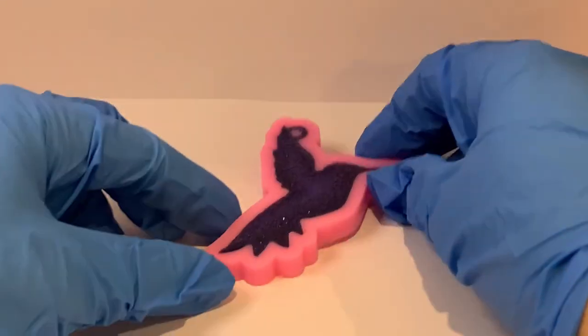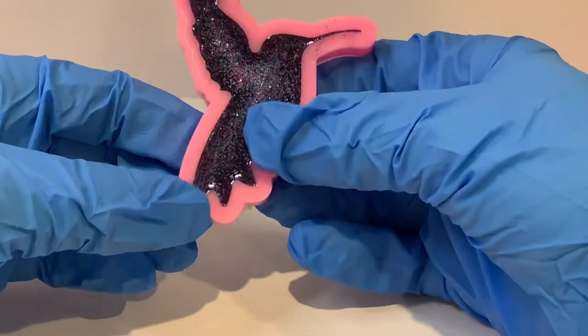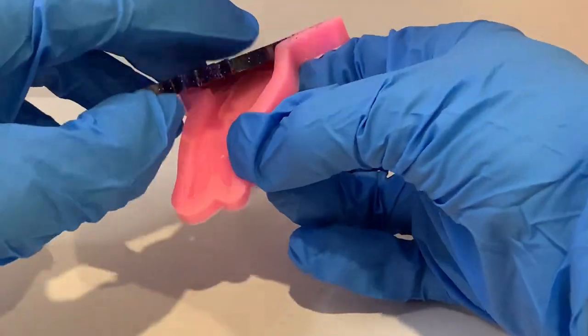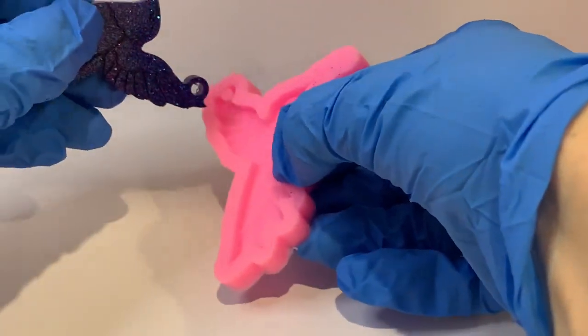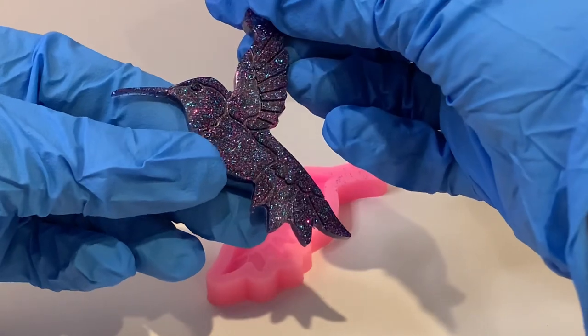Okay, so it's the next morning. Let's de-mold. I'm worried about this bit here because there's not much room. I know it's turned out.